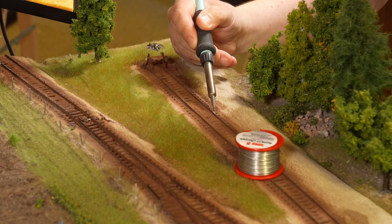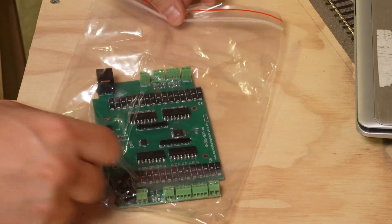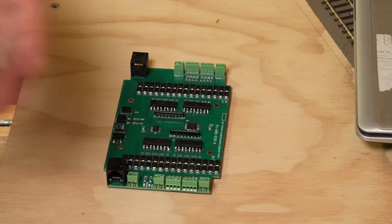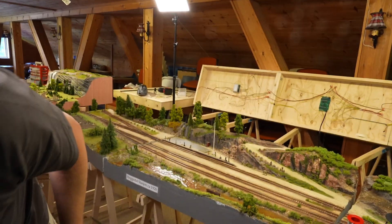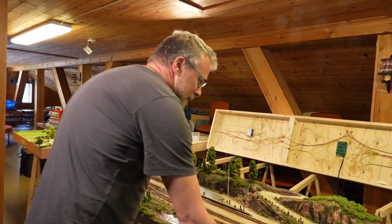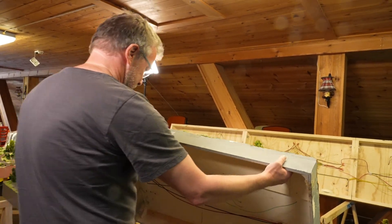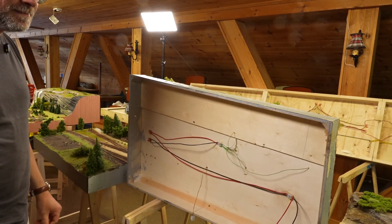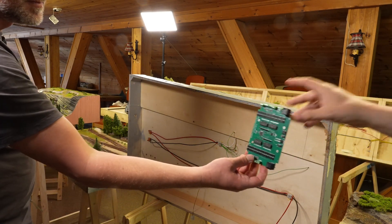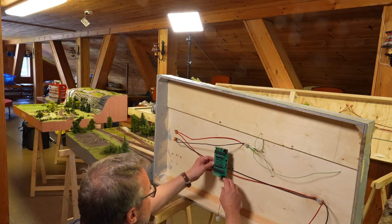Then it was time to install the feedback module. Since we have a Roco Z21 on this layout, we chose the Roco bus modules. Other command stations have other buses like Roco Net, S88, or CAN. Today Sven Magnus will install his first feedback module — this one from Modellbahn Electronics in Switzerland, which costs half the price of the original Roco one. Let's try to keep it without disasters.